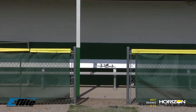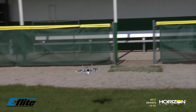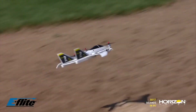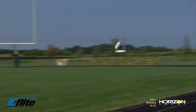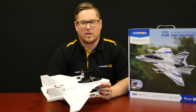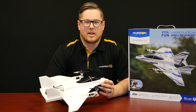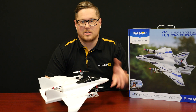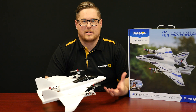Taking a very popular aircraft, scaling it down, making it able to be flown in more locations, and they've also improved the transition between vertical and horizontal flight — it happens a little bit faster. On the big Convergence the transition was reasonably quick, but the Mini makes it even faster, which is going to be perfect for when you're flying in those tight spaces.